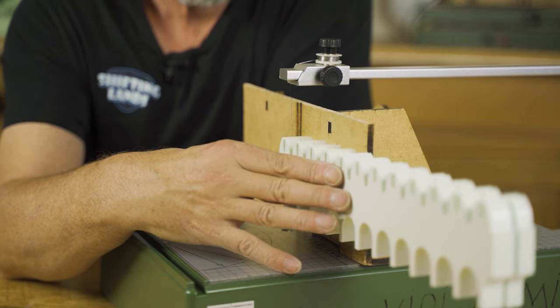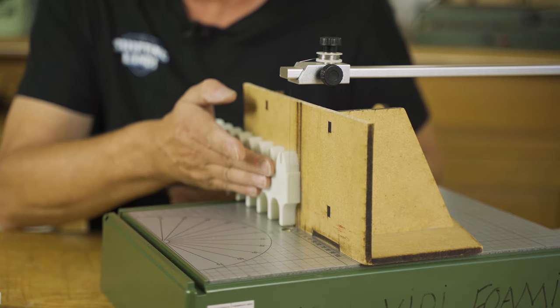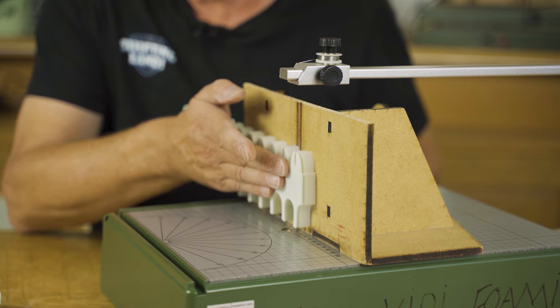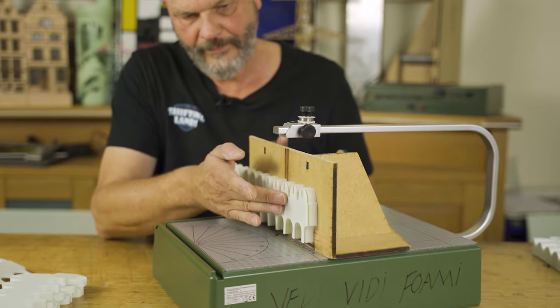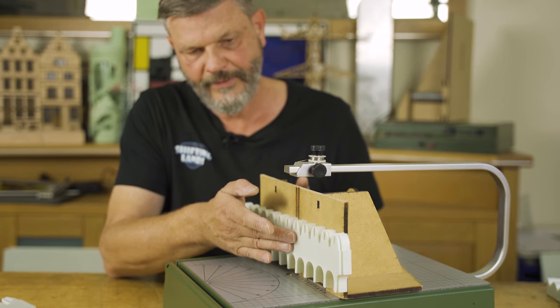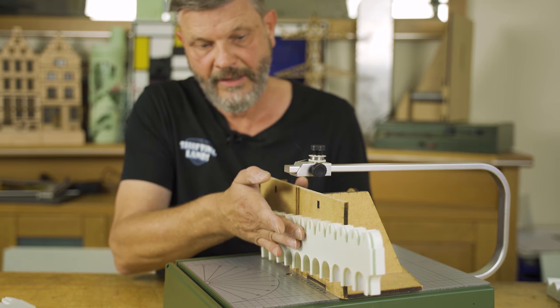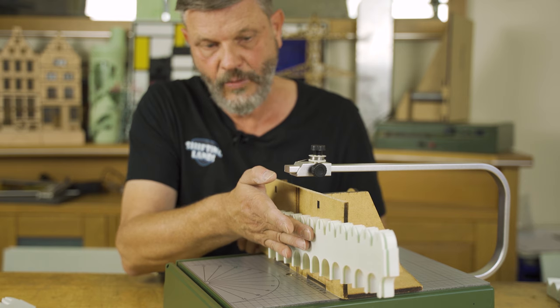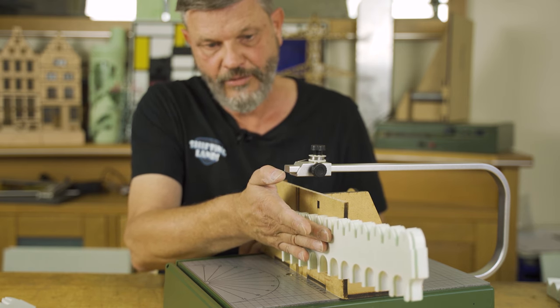That's number one - this is number one, and this one is a little bit too thick. And this is number two. So as you can see, out of one block I get quite a long piece of crenellation for my project.